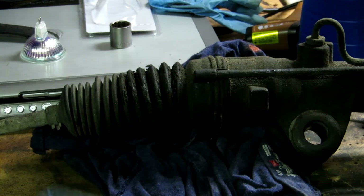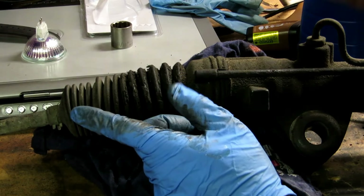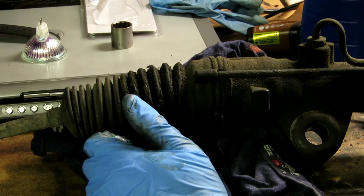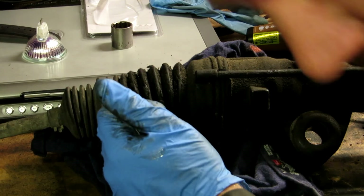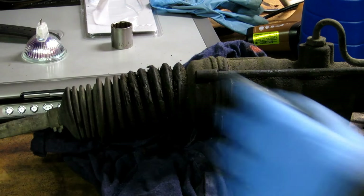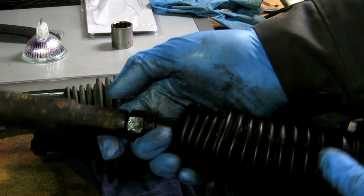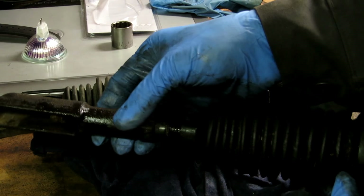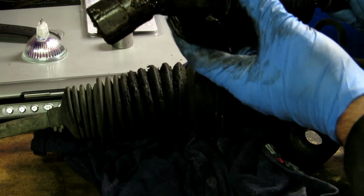New plan — I'm not using these outer tie rods. There's no point putting all new stuff underneath it and not putting new outer tie rods on. Not to mention this one's not coming off — it's probably been on there since the car was new. Judging by the shape of it, it's not going to go back on.